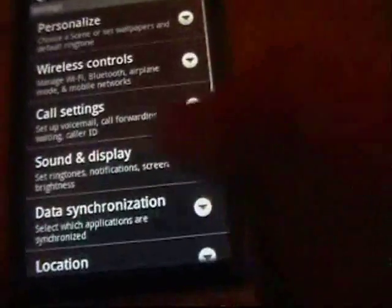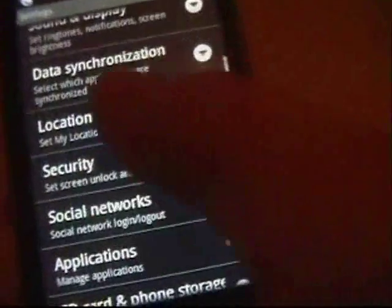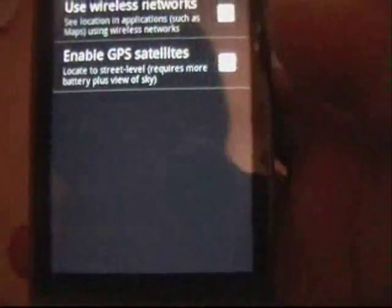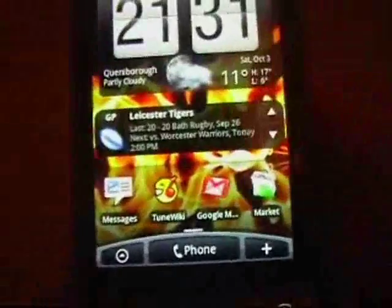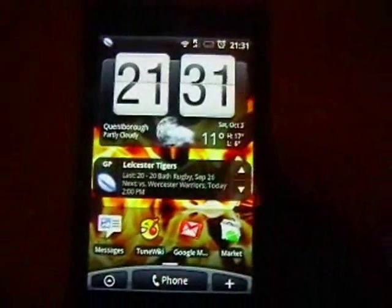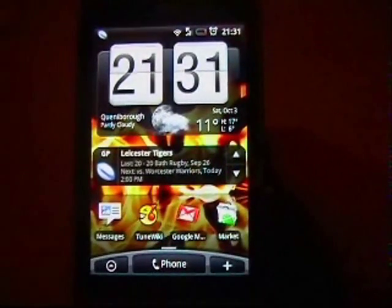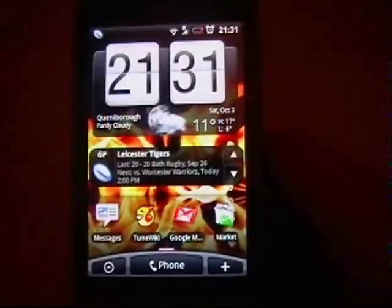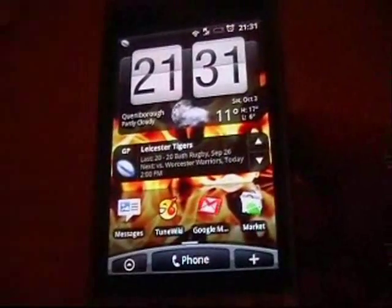Back in Settings, if you scroll to halfway you've got Location. If you untick 'Use Wireless Networks', it stops the GPS being cross-referenced with your WiFi, which uses a lot of power and is fairly unnecessary as you don't need the GPS location that quickly. So that slows it down a little bit but saves quite a lot of power.